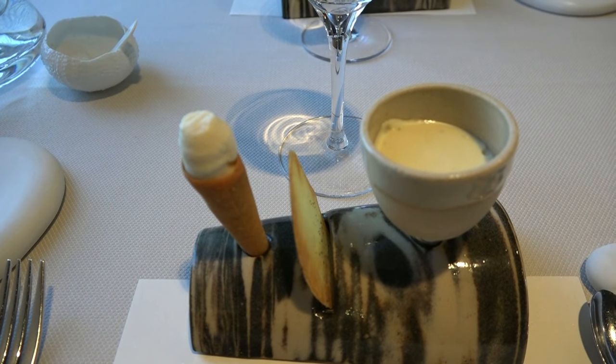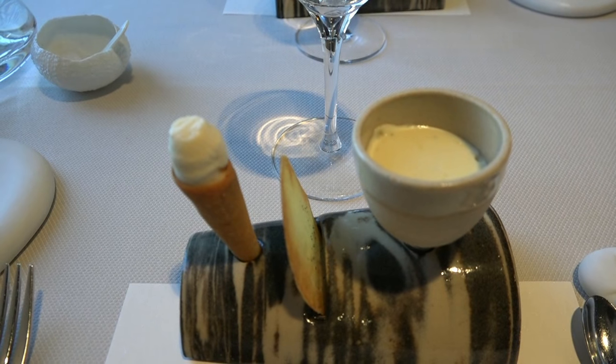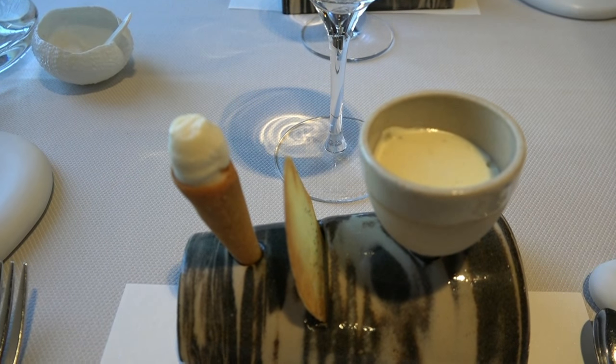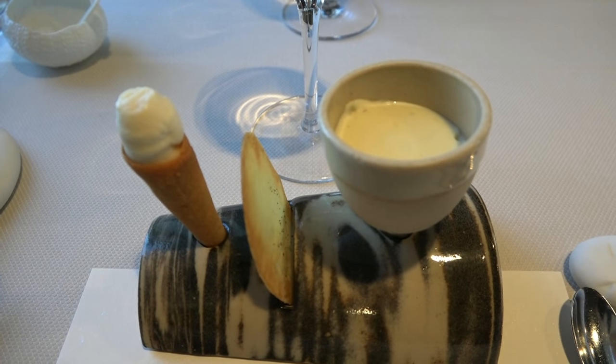Here you start with the first flavor around the pomme de terre of Noirmoutier. On your left, a glass of pomme de terre, then a chips croustillant and mousse chaude of pomme de terre. So in this order, from the left to the right.